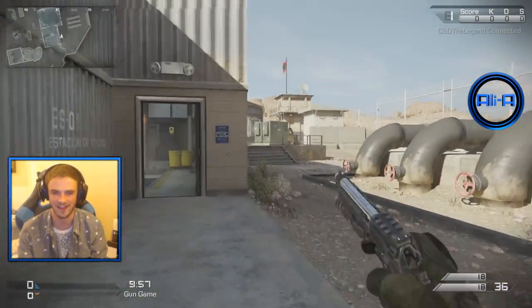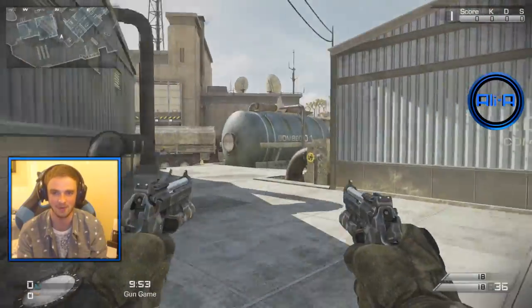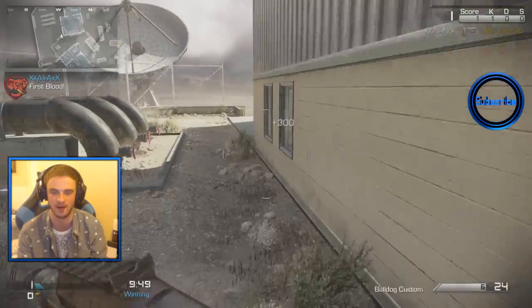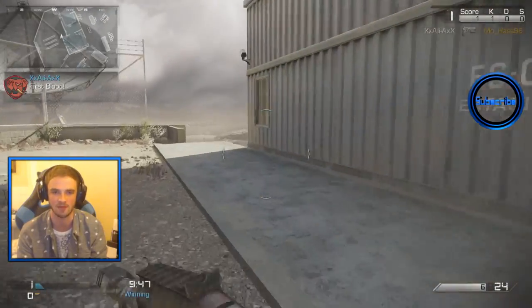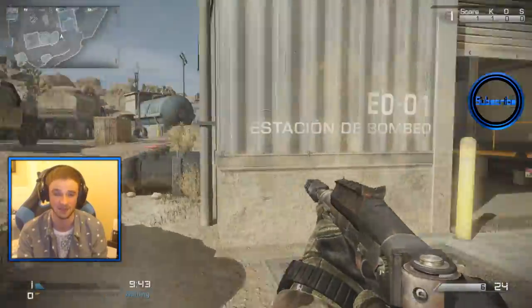I'm sure you guys want to see this controller in action. Call of Duty Ghosts is the only Call of Duty available on the PlayStation 4, so we'll be playing that. Let's jump into it. Welcome guys, let's do this — brand new PlayStation 4 controller. I'm hyped. I haven't been on a PlayStation 4 in ages. I am definitely glad to be back in action, because Advanced Warfare, I'm definitely going to be playing on next gen.